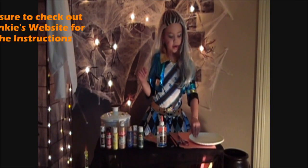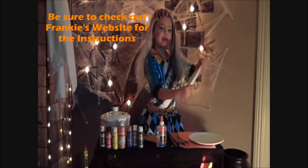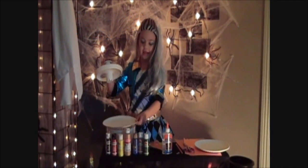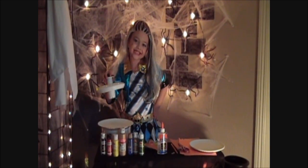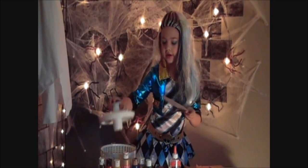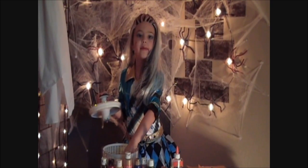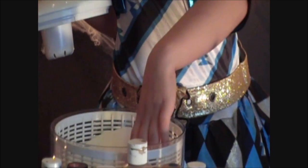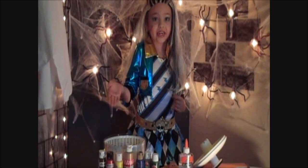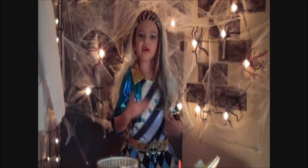First you'll need your paper plates, then cut around to fit in the salad spinner, so it looks like this. Then you're going to put it in your salad spinner and try to keep it flat. Remember, don't be afraid to get your salad spinner dirty — it will wash off clean.